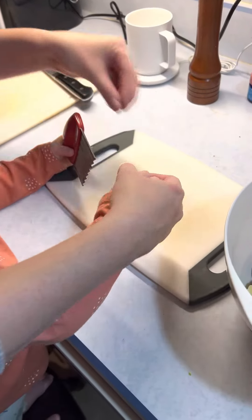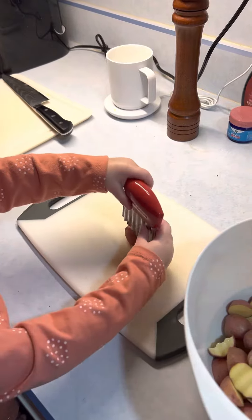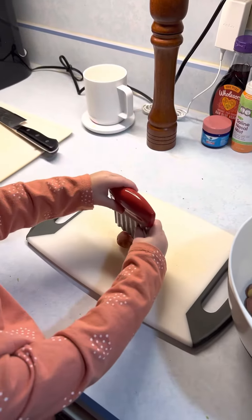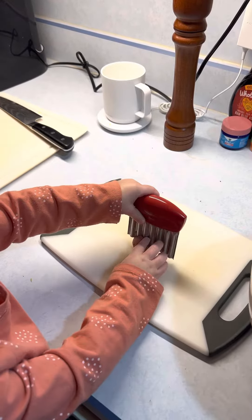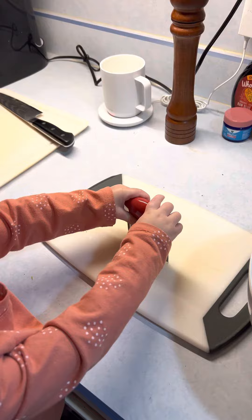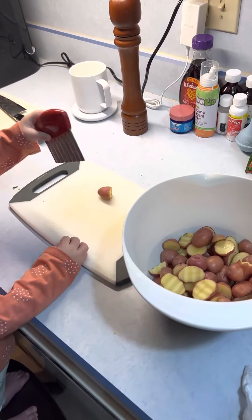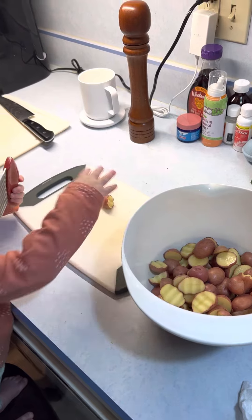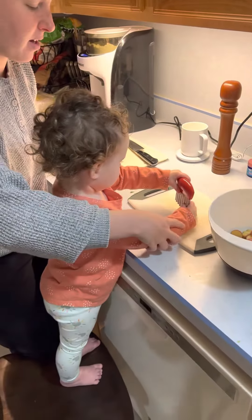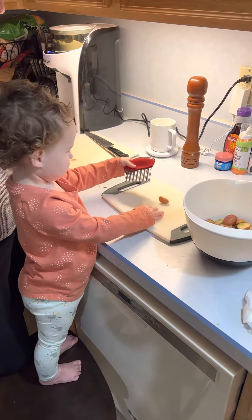Okay, lay it down — two hands up top. Uh-oh, keep pushing, watch your fingers, keep pushing. Yay! Can you put it in the bowl? Oh, you want to do it again? Okay! Oh my gosh, Rose, great job! In the bowl.